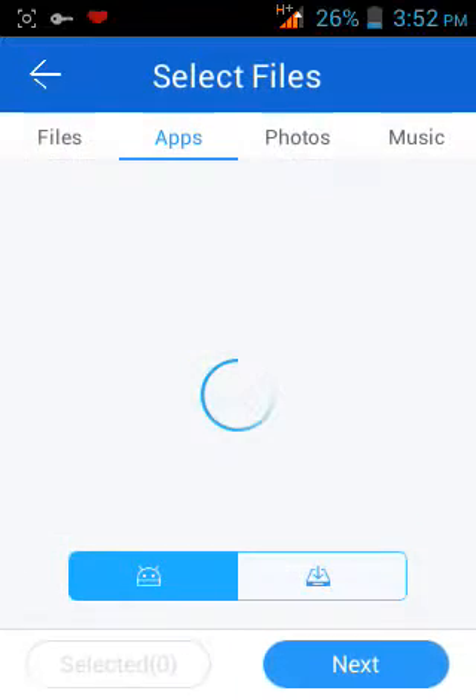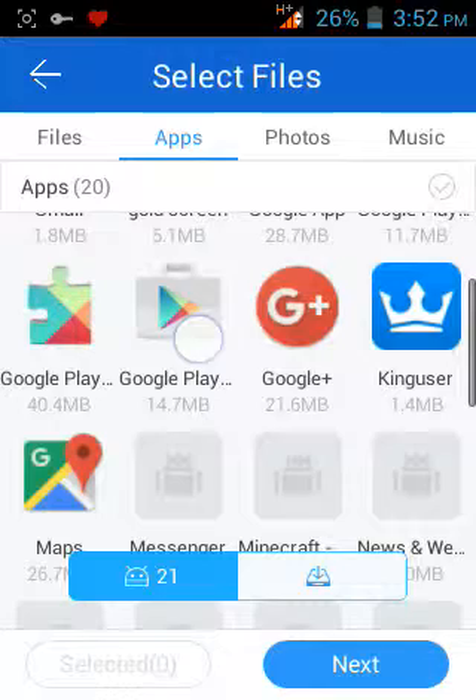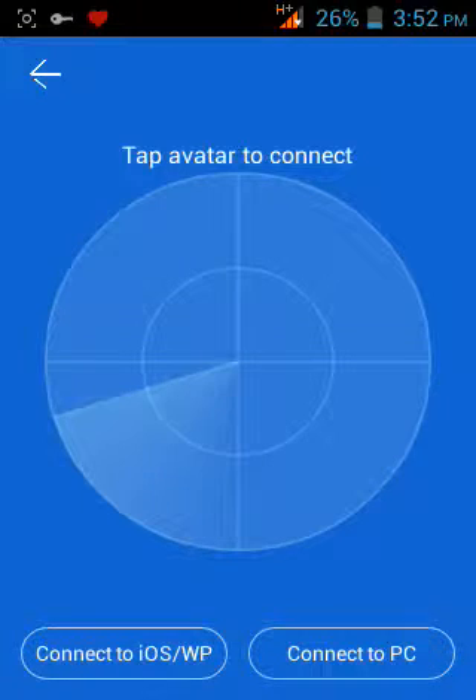It's just having a send button in it, so you just tap it like that to send. You can pass anything — music, photos, files, apps, and anything. This is the picture of how it looks.